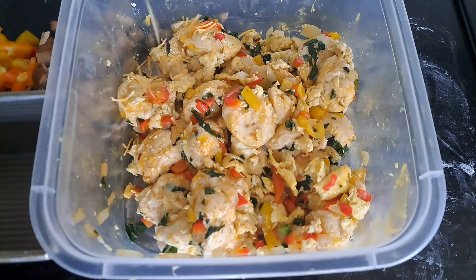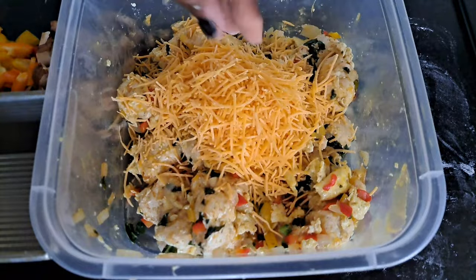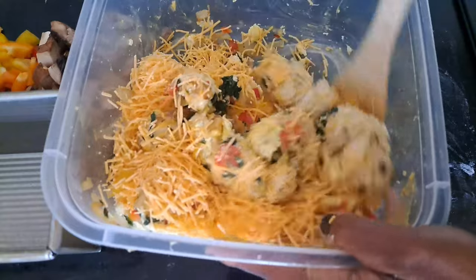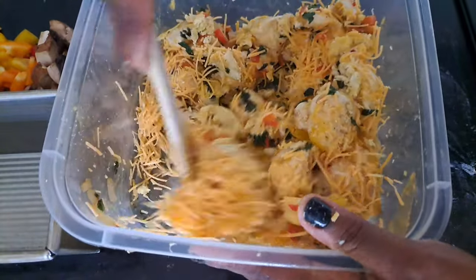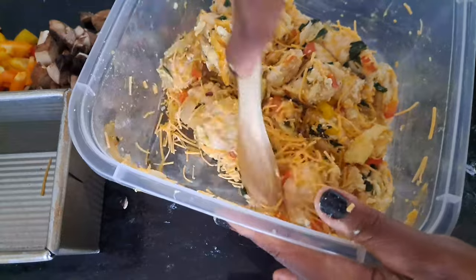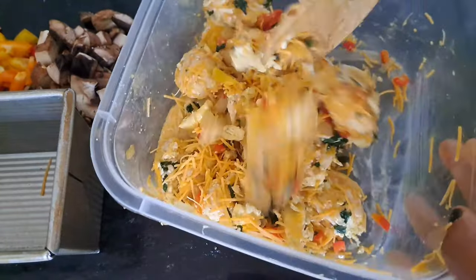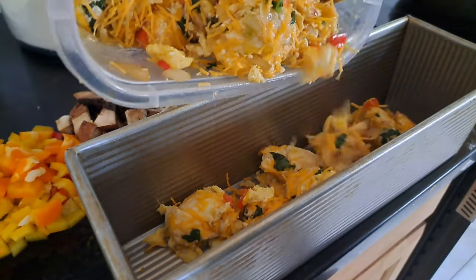This pull-apart bread is going to be held together by cheese. I add about two cups of cheese to the dough, toss it around really quickly, and that is it — that is the process. I'm also adding some sesame seeds, which will add to both the flavor and the beauty of this loaf.